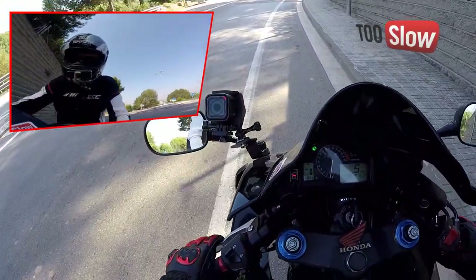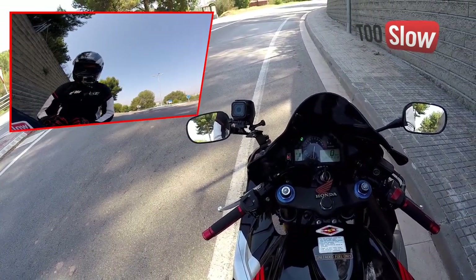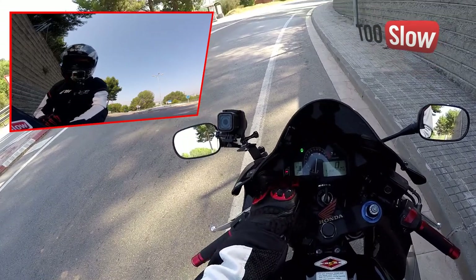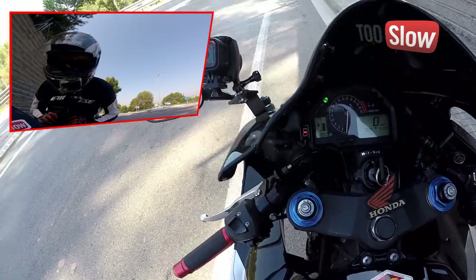En punto muerto se queda en la rayita. Mola. Y la verdad es que con la estética de la moto queda bastante bien. Sí, me gusta.